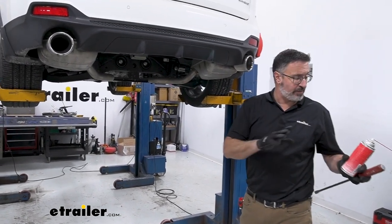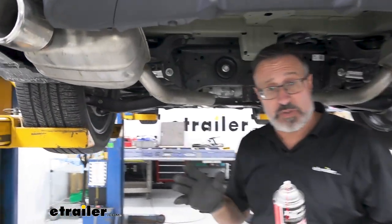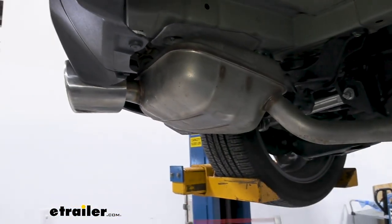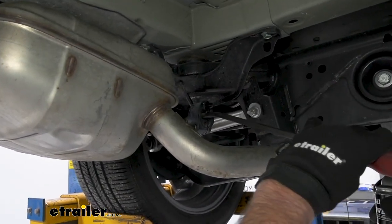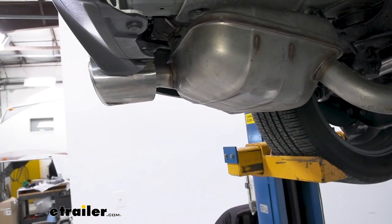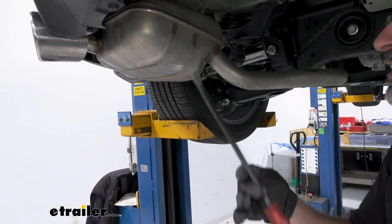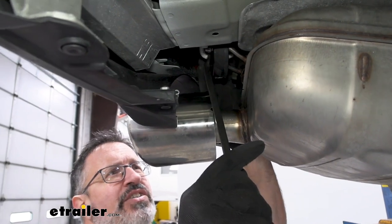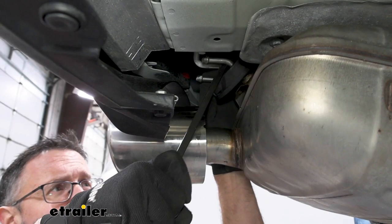Step two is to remove your exhaust — both sides according to the directions. We found on this car that on certain hitches you don't have to remove it at all; on this particular one, we only need to remove one side. Spray the exhaust hangers with silicone spray and let that sit for a couple of minutes. If you have a pry bar, this makes it very easy. On this particular one, push the two outsides to the back and it'll slide the middle section off of the hanger.